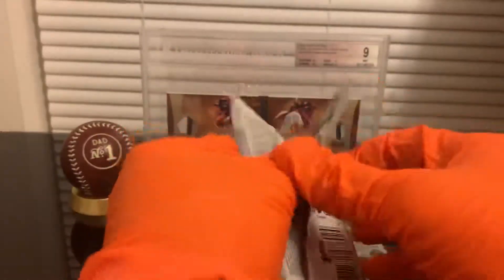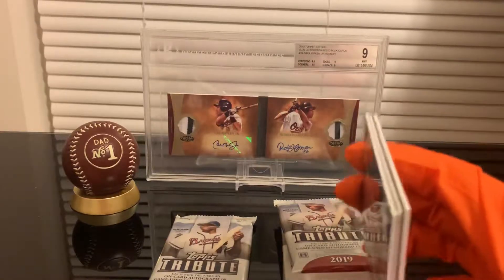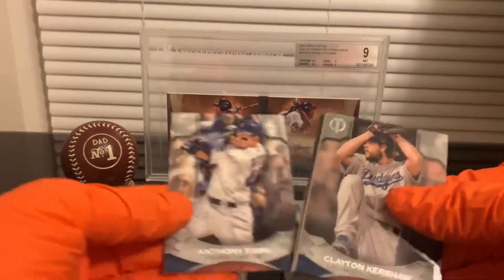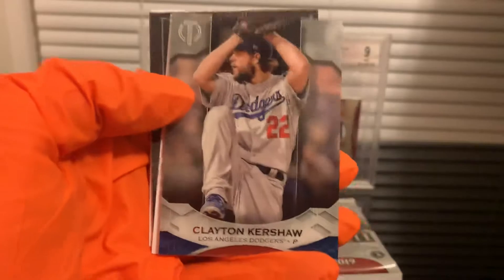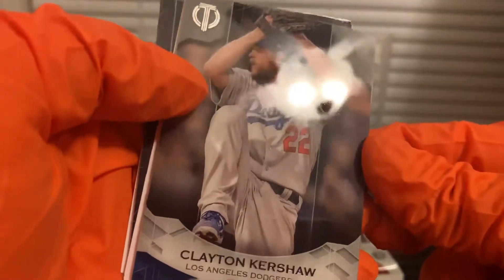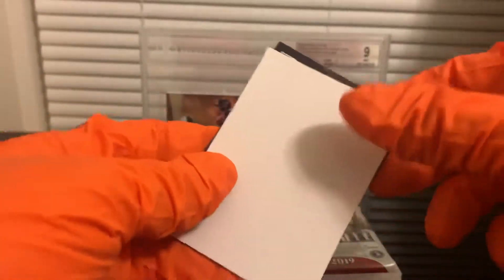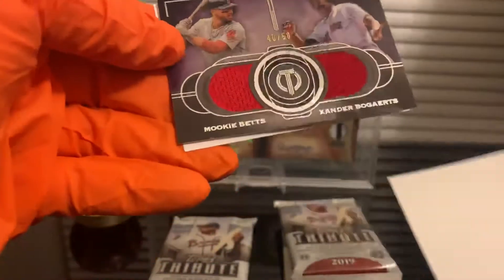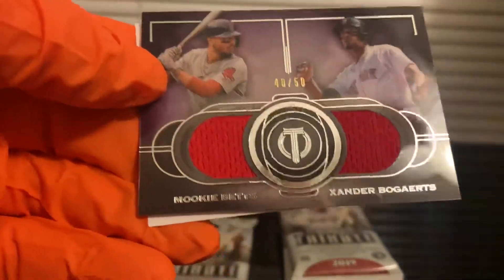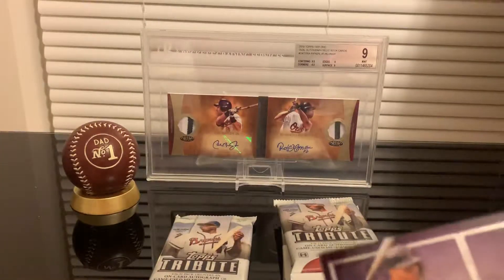Next pack. We got an Anthony Rizzo and a Clayton Kershaw — these cards are very shiny, very nice looking. Our hit is a dual relic card — a Mookie Betts and Xander Bogaerts, numbered to 250, purple. Very nice card.